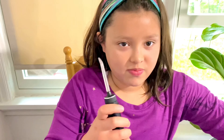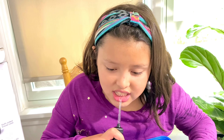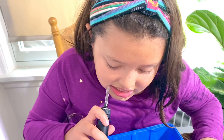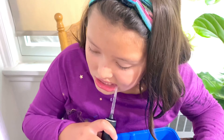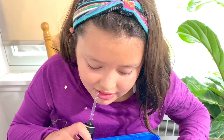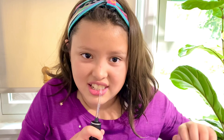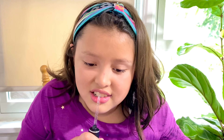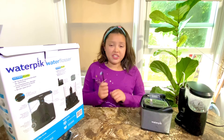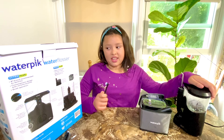Alright guys, we're gonna try this out — three, two, one. Let's see how it feels. It feels weird, but different and very nice. Make sure you get this online — it is very nice.